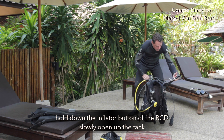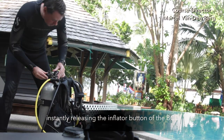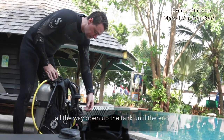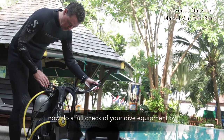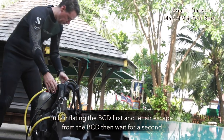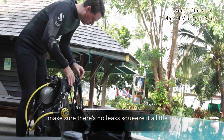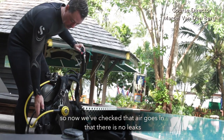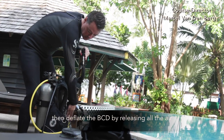Hold down the inflator button of the BCD and then slowly open up the tank, instantly releasing the inflator button of the BCD. Open the tank all the way to the end. Now do a full check of your dive equipment by fully inflating the BCD until air escapes, then wait a second and make sure there are no leaks. Squeeze it a little bit to check that air goes in and there are no leaks. Then deflate the BCD by releasing all the air.